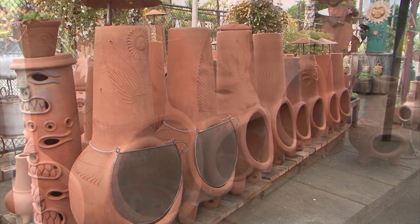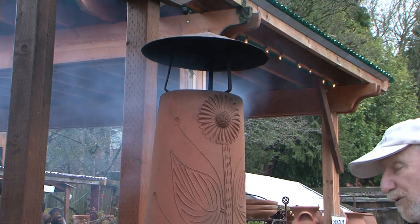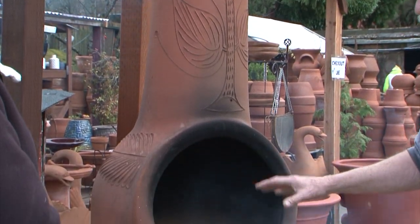Weather protection: you can let it sit out in the rain or in freezing cold — that's not a problem. This chimney sits here year after year and never goes anywhere through all kinds of weather. It doesn't make any difference. Just don't let the bowl fill up with water and freeze.